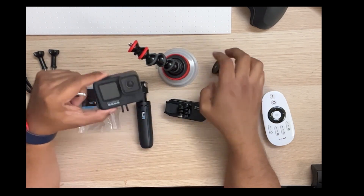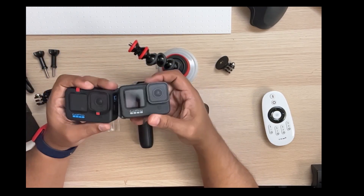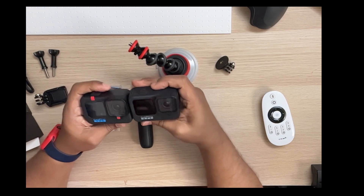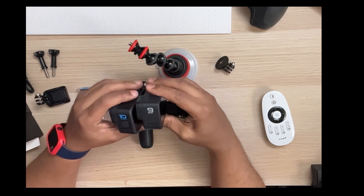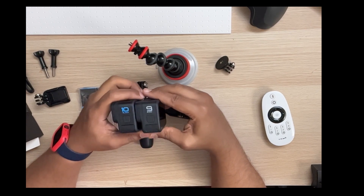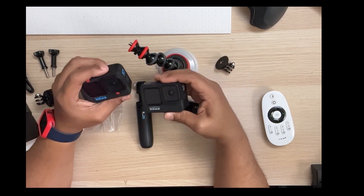Here's the GoPro 9 for comparison — as you can see, they're basically identical, relatively the same exact size. The only difference is the patterning on the body. These boring unboxing videos aren't really my thing, but as per the YouTube algorithm, you have to do one or two.